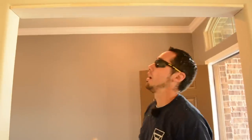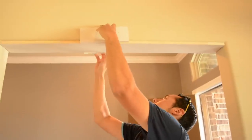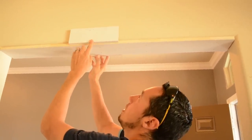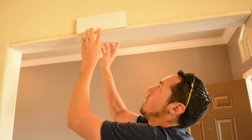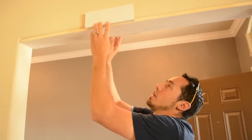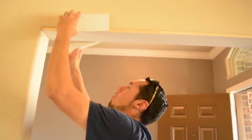Now I should have a good reveal on both sides. You can see I'm flush with the drywall and the header jamb that I just installed, and the same on this side as well. So when I put my casings on, I'm going to be good to go the whole way.